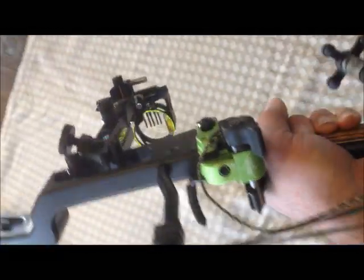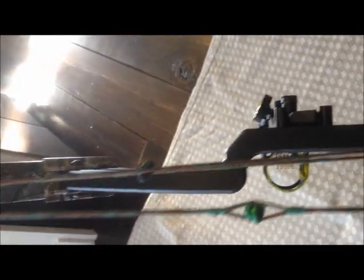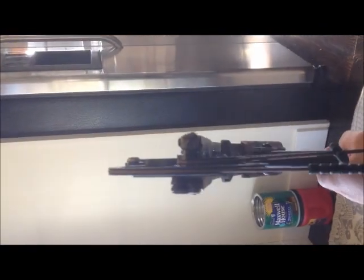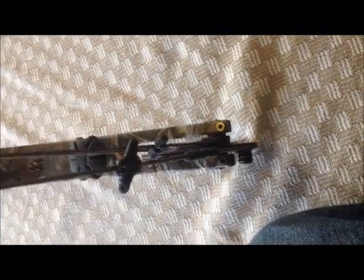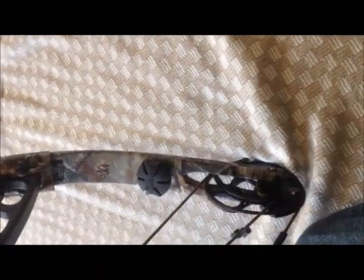Now holding the bow up — I've got the green HDX and the Viper Sight. It was just perfect; it got me another inch and fits perfectly in my 316's peep. As far as cams, they are absolutely perfect with absolutely zero cam lean.